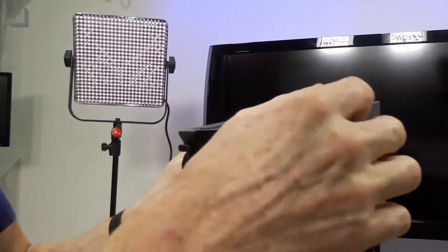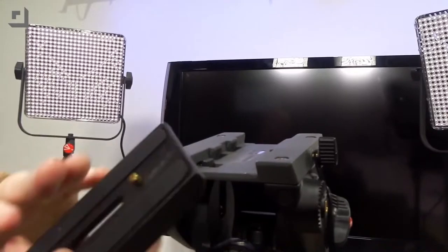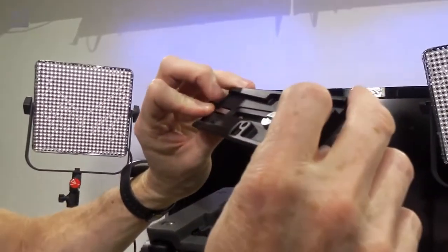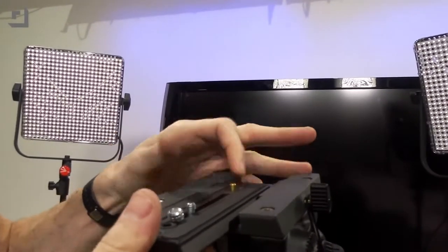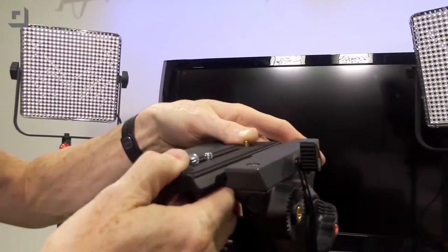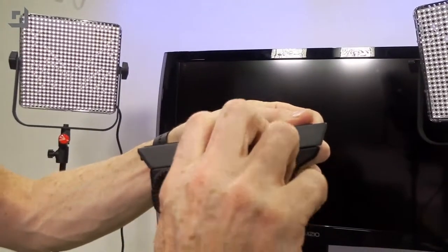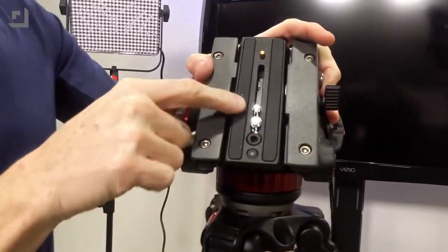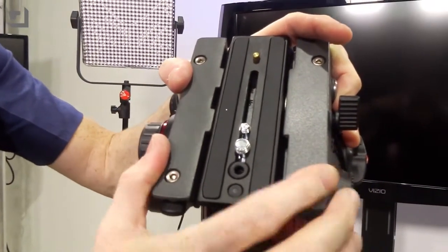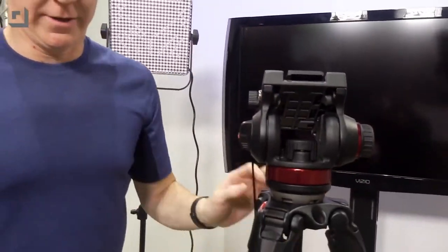Now let's take a look at the release mechanism. We've got a plate that's a standard plate — you're going to slide it in from this direction and it's going to click to lock in place. And then once it's locked in place, you're going to screw this down and it's going nowhere. It looks like it comes with both the smaller and larger size adapter screws for your camera, so you can put a smaller or bigger camera on it.